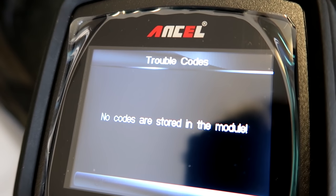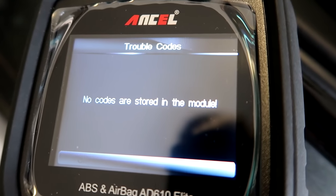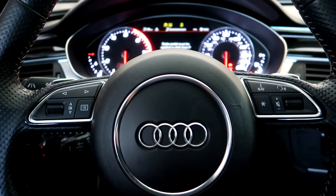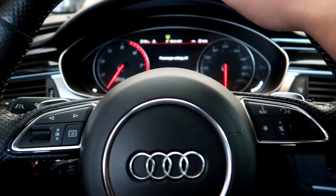I've checked both modules using this scanner and we found no trouble codes whatsoever. Our misfire is gone. This car needs some fresh gas, so let's see if we can get a little fresh gas and see how it runs. Sounds great even inside the car.